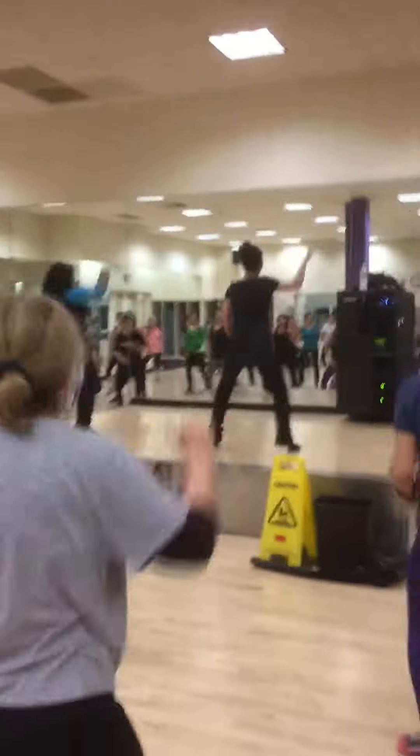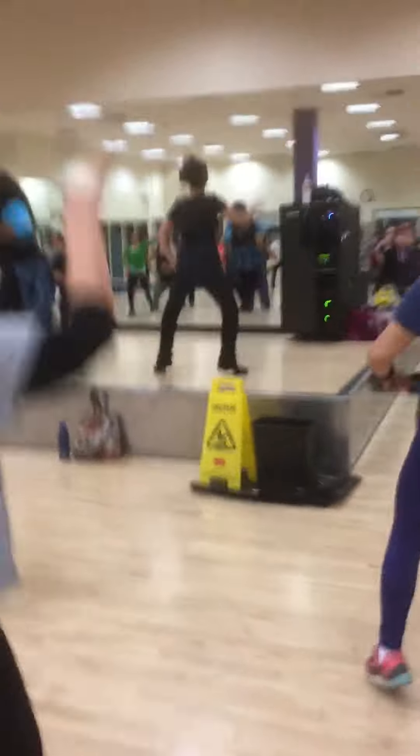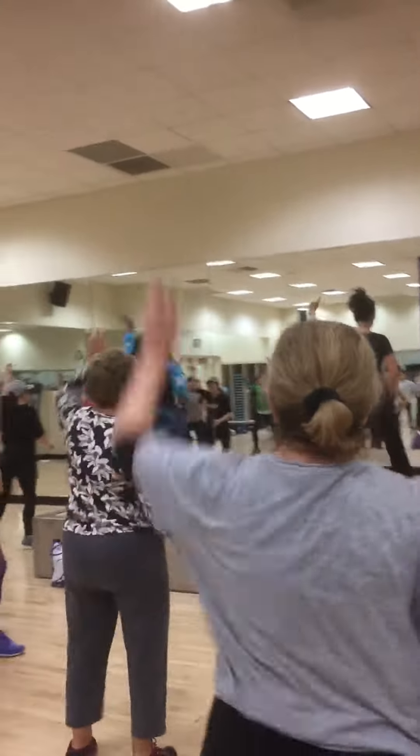One arm, one arm — up. Come on, get it up. Up, up. Other side — hey. Oh, yes.